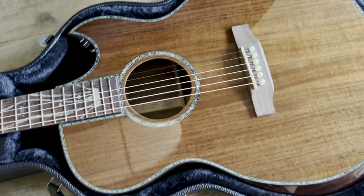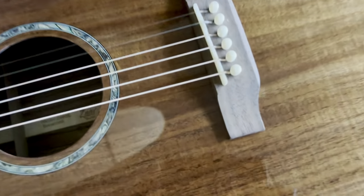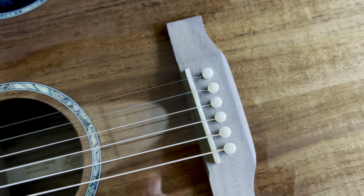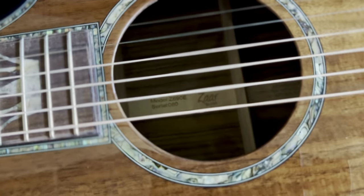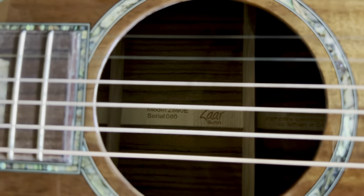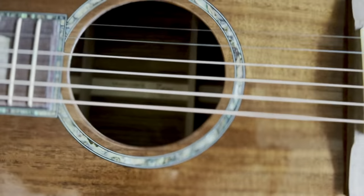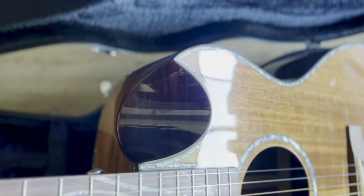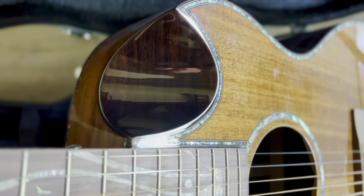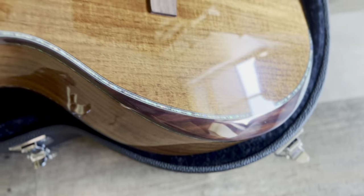Looks like a mahogany body to me just from first glance, but I'll look at the specs. A bridge — probably rosewood or something in there. There's our model serial number 80. Look at that — it's a cool little cutaway, kind of a half cutaway. That's an interesting design, and then a bevel on the side of the body.